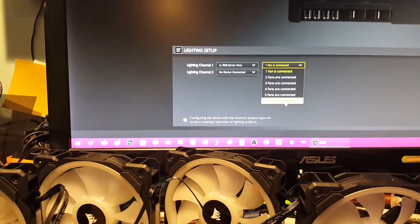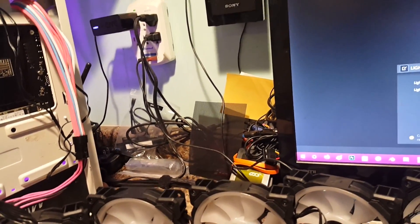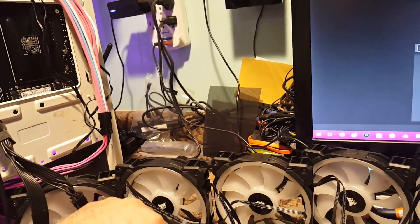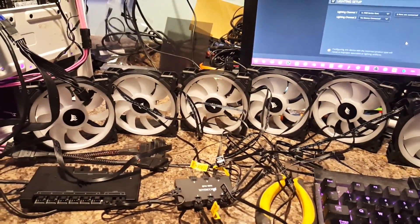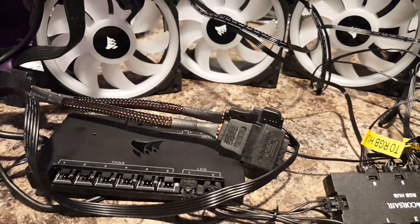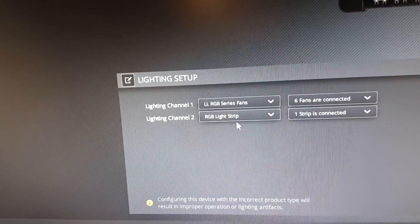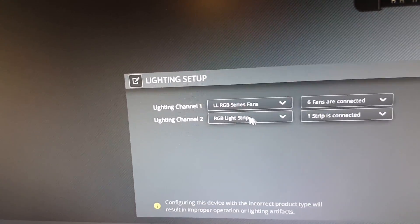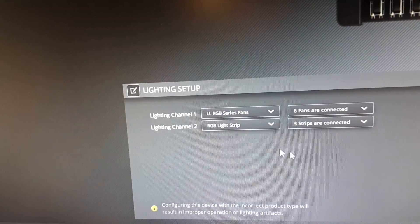And then we're going to tell it that six fans are connected. I unplugged something — we should be seeing something. Anyways, we're going to tell it that we have six fans connected here. And here on our light strip, it's set to one strip — I set it to our RGB light strip. I'm going to be adding that, and I'm going to tell it three strips are connected for now.